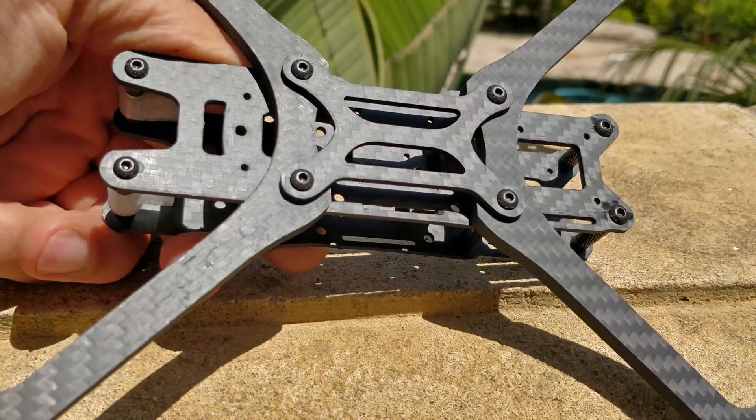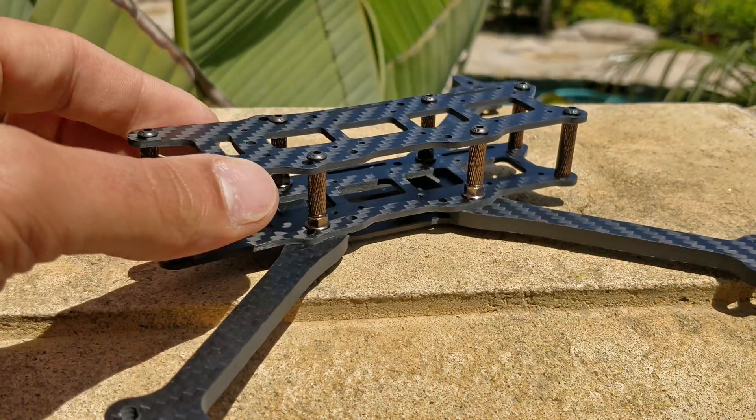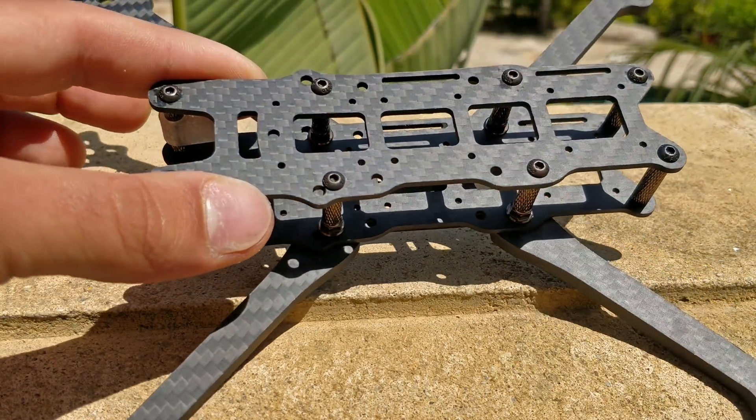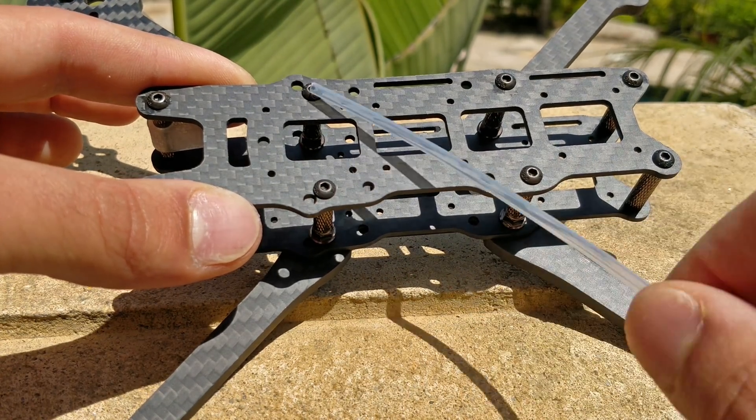Lastly, there is a lower brace on the bottom which I'll go over in a minute. But first, let me go over the stack standoff and everything on this thing. Remember, the top plate is the same as the bottom plate, so I'm just going to use the top plate to show you these holes here.